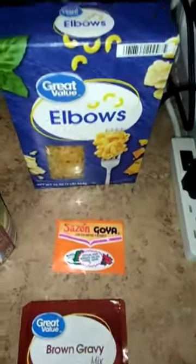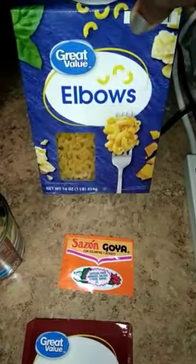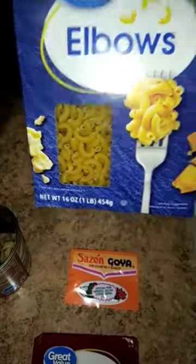So with this dish, I use one box of elbow macaroni, one full box. This is 16 ounces, so that's one pound. I also use one Saison Goya adobo pack. I use that as well.